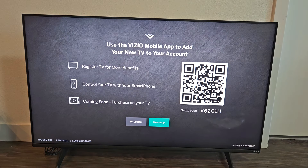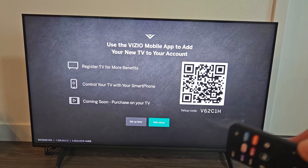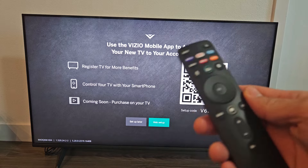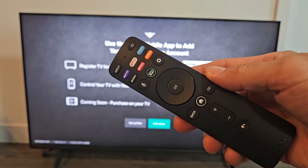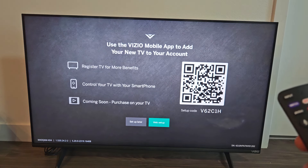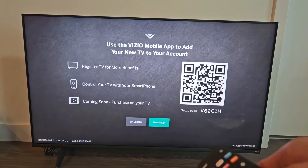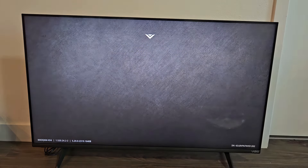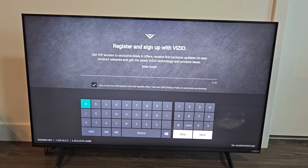They're asking you to download the Vizio mobile app so you can basically control the TV just like the physical remote. You can do this later, now, or never. I'm just going to set up later. Register and sign up with Vizio — that's optional, so I'm going to go ahead and skip this.